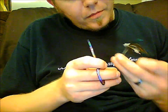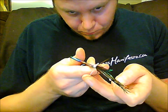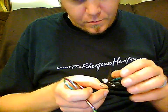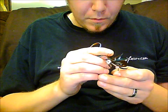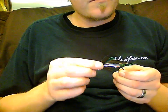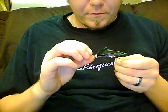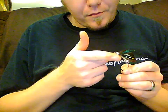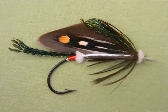Once you get it tied off, trim out the waste of your herl and your thread. Do any touch-ups you need. Moisten your finger with a little saliva and brush that herl back towards the head to make it sit nice. Then take a mascara brush or an interdental brush and brush it out once it's dried. And that's all you need to do.